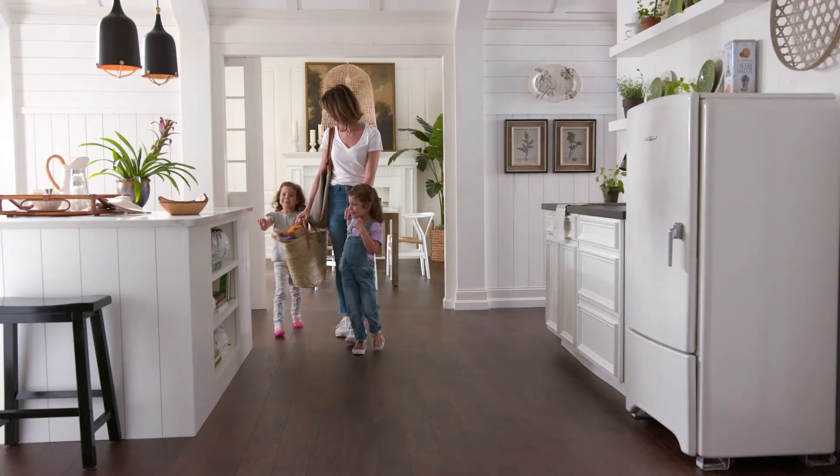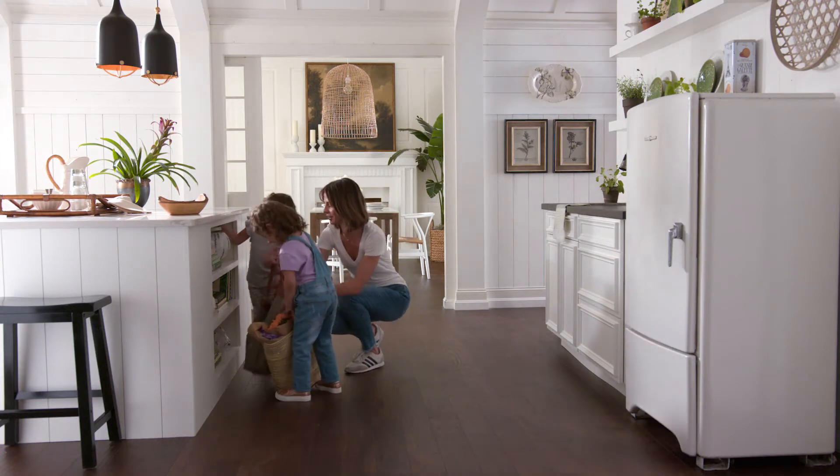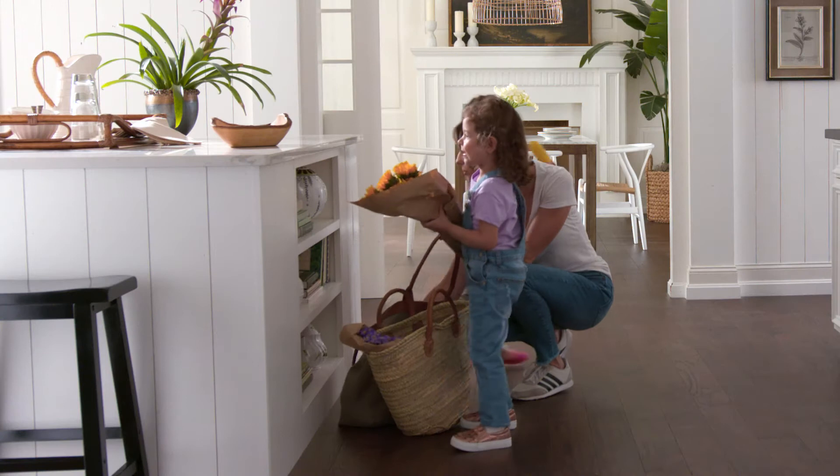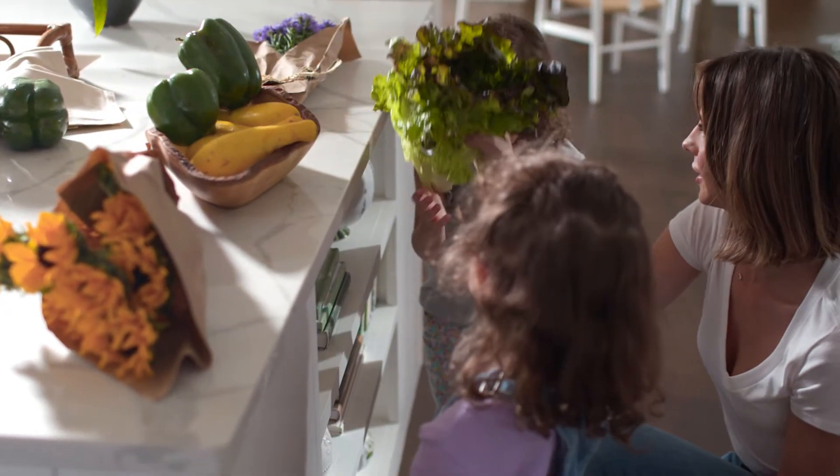There ain't nothing like the real thing — well, unless you make the real thing better. Say you want a real hardwood floor but need something that'll stand up to real life. Who doesn't?